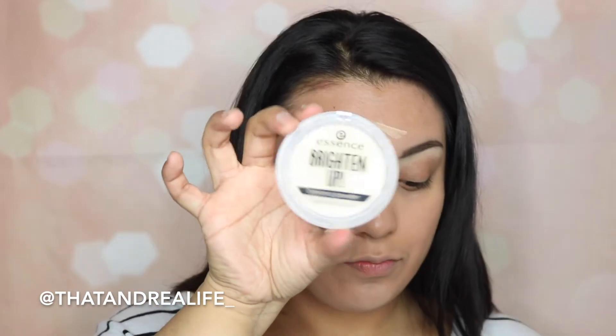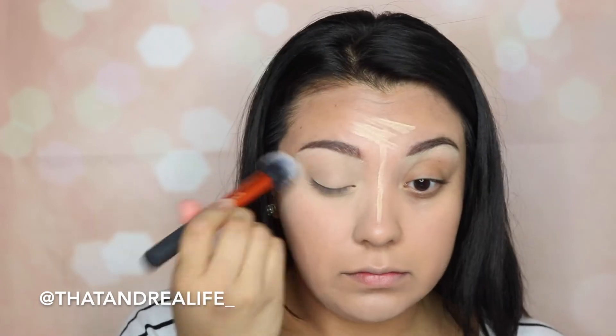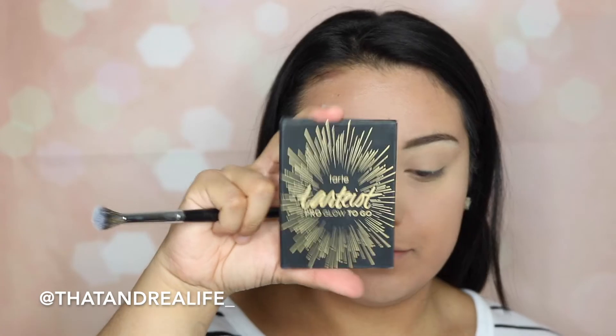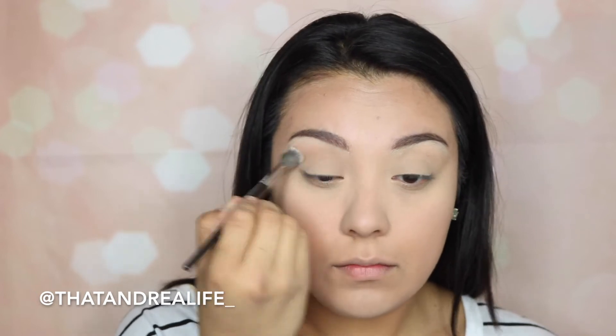I'm going in with the Essence Brighten and Banana Powder to set both my eyelid and the concealer underneath my eye. Next, I'm going in with the Tartiste Pro Glow Contour to Go palette, using a Morphe E27 brush to define the crease a little bit using that bronzer shade.